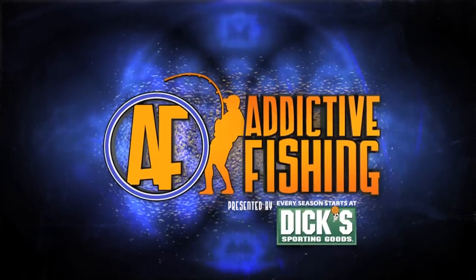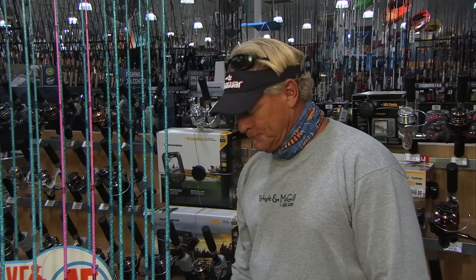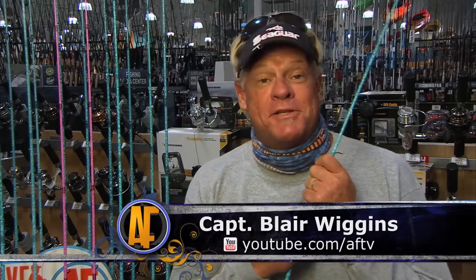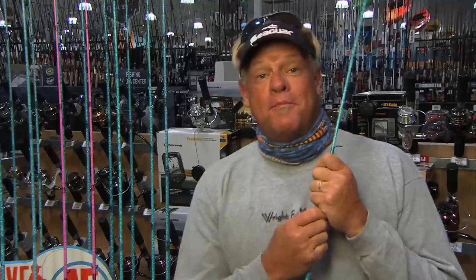That would be Mr. Redfish there. Welcome back to Addictive Fishing — I'm your host Captain Blair Wiggins, and this is our Bits and Bites episode. Up next, it wasn't really a fishing trip so it wasn't a show. We had just gotten the brand new Flats Blue Rods and went out to do some R&D on them. I grabbed my cameraman and we didn't want to let this footage just sit around — it was the first footage with the Flats Blue. Y'all check this out. I think you're going to like it.